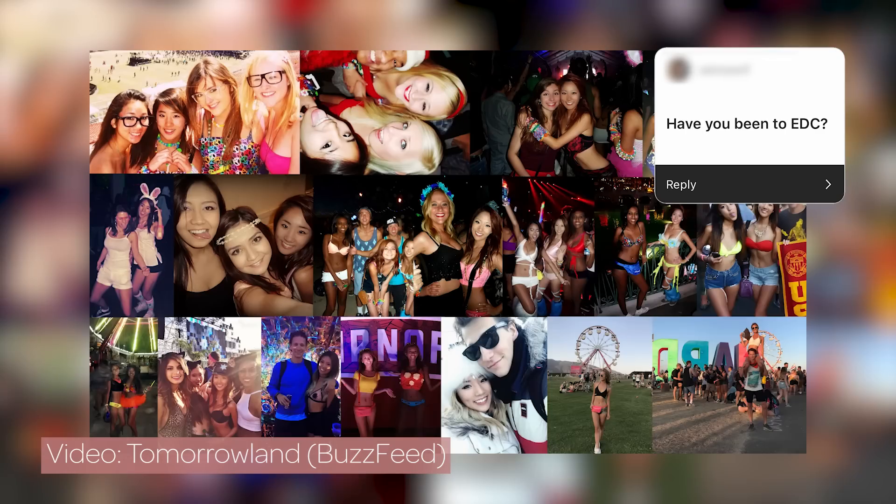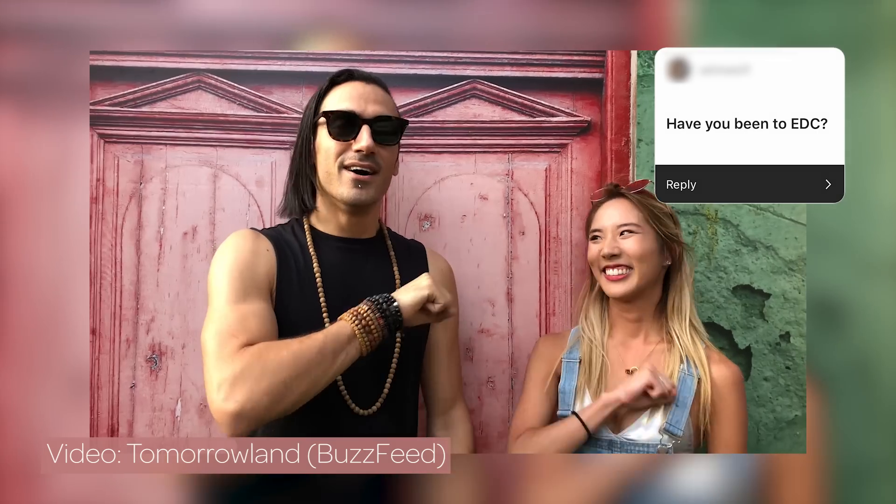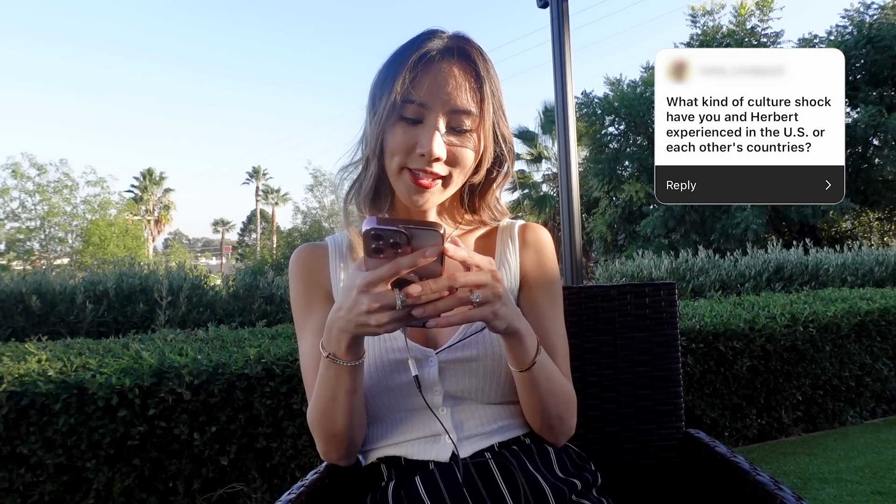Have you been to EDC? Yes, many times. You guys know I love music festivals — I've been to many since I was 16. I've been to almost all festivals you can think of that are usually electronic music, and Coachella too. I love festivals.